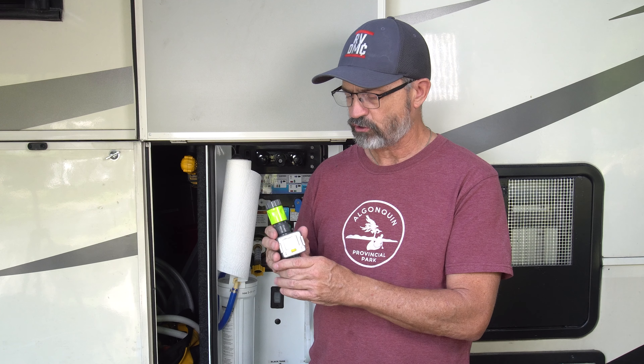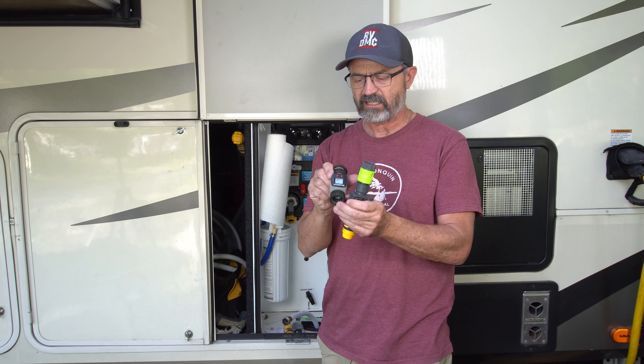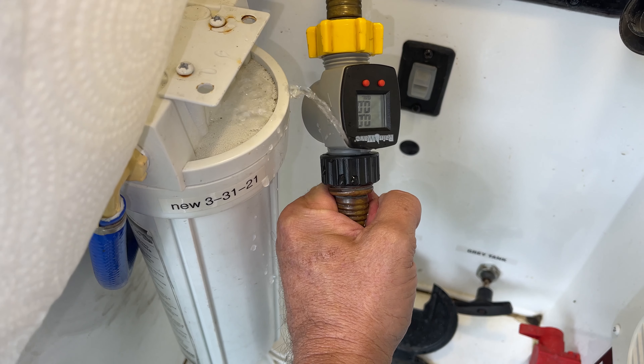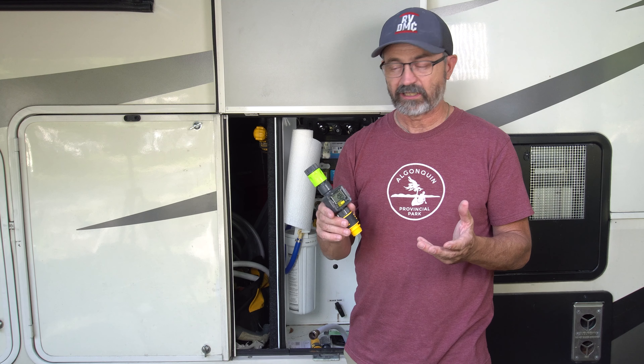It is actually really good — there is no chance for it to leak because it is done through magnets. The problem with the RainWave one is that it does not work like that. The impeller is built right into the unit and it does not have magnets, and I think that is why those ones leak and break really easily. So that is the whole device right there — it is actually really simple.